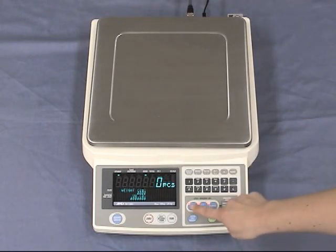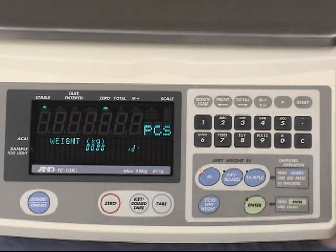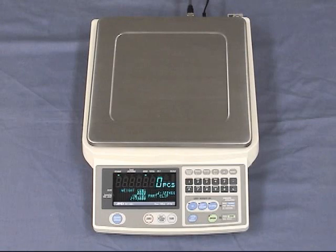To call up an ID number, press the ID key and key in the ID number, then press enter. It is easy to call up unit weights by the ID number. Now the machine is ready for counting. Place the articles on the pan — it's very easy. Just recall the ID number for the relevant unit weight.